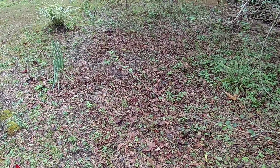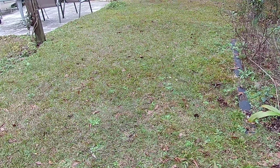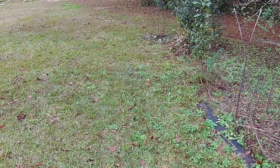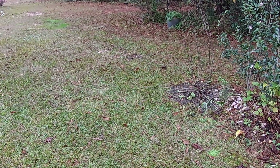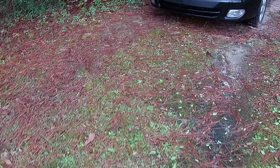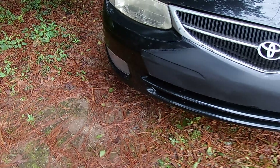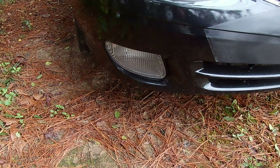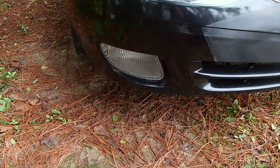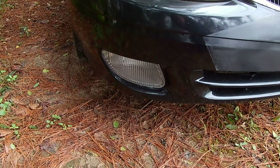Clearing out more Chinese privet — always cutting back on the Chinese privet. This is a terrible tree with real long whippy branches. This whole area was just all branches. And here are some mimosa stumps — I cut down about 50 mimosa trees, which is also an invasive. I'm starting to try to get rid of these.